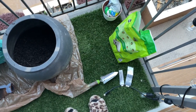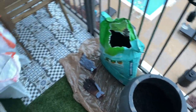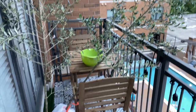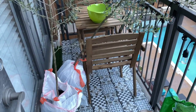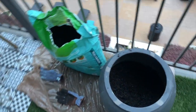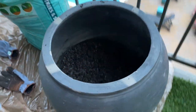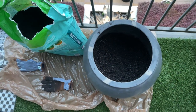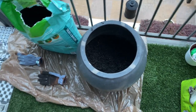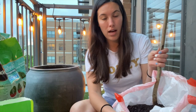I wanted to take you guys along on the first patio activity — I'm going to be planting two olive trees into the vintage pot that I got in Round Top. These olive trees will become indoor plants right next to our TV stand. I was so happy when I found these olive trees off Facebook Marketplace because olive trees tend to be pretty expensive.